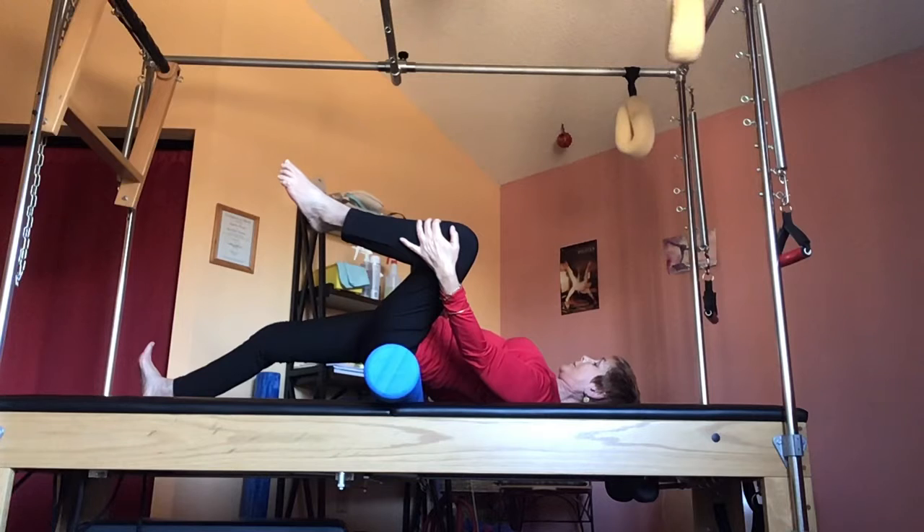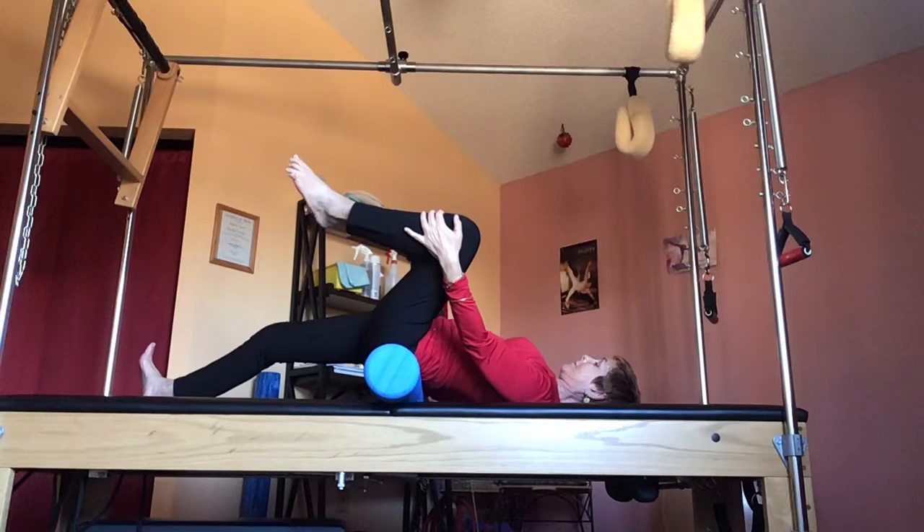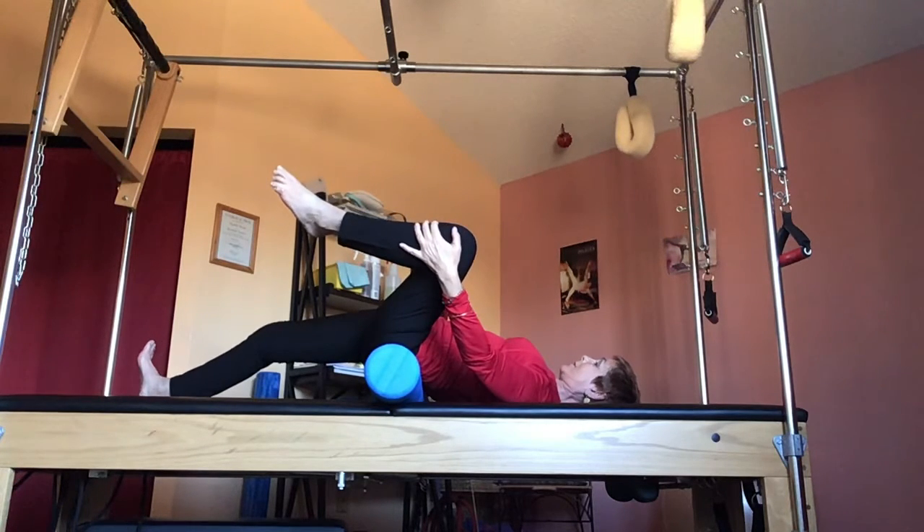At each position you hold anywhere from one to three or four minutes if you want to take more time to really reach and get that stretch down.